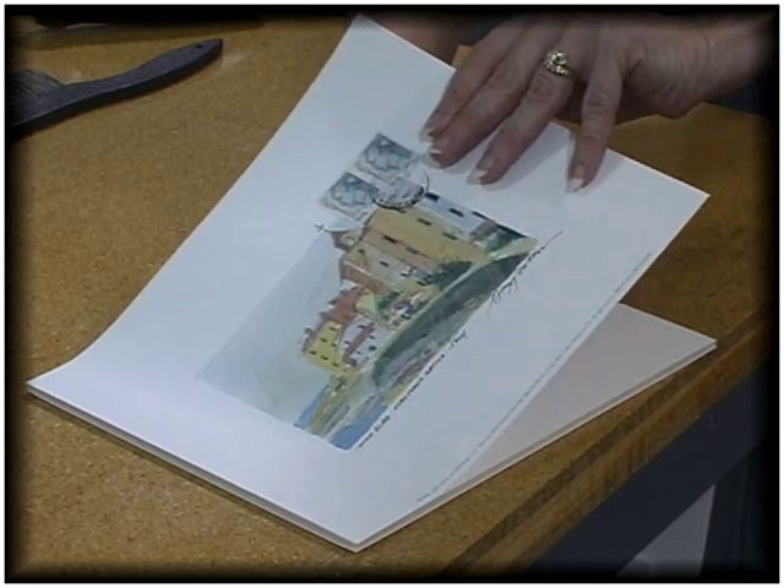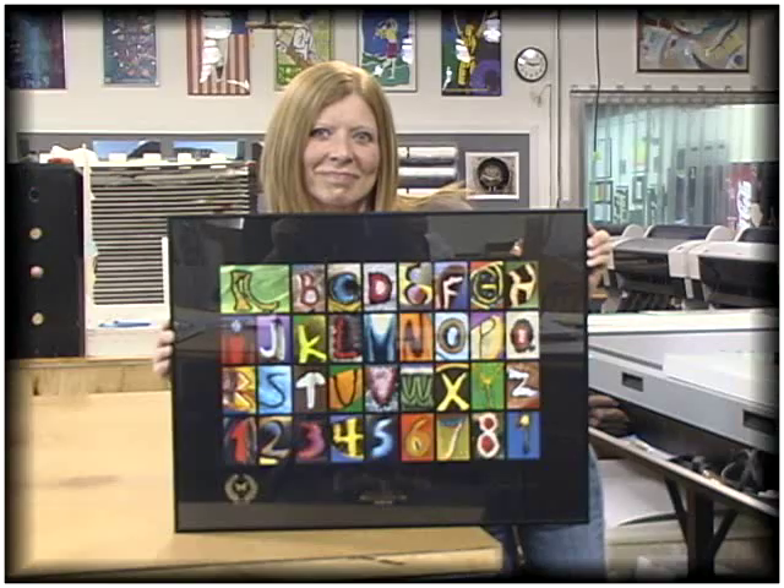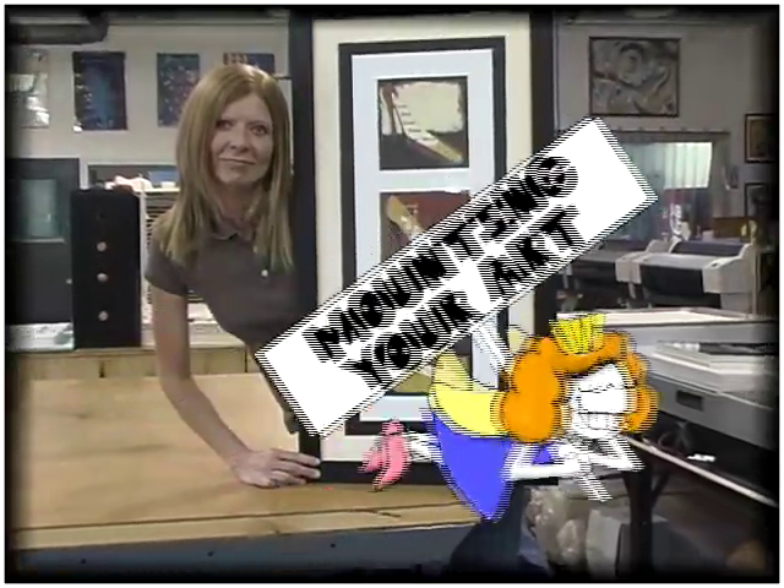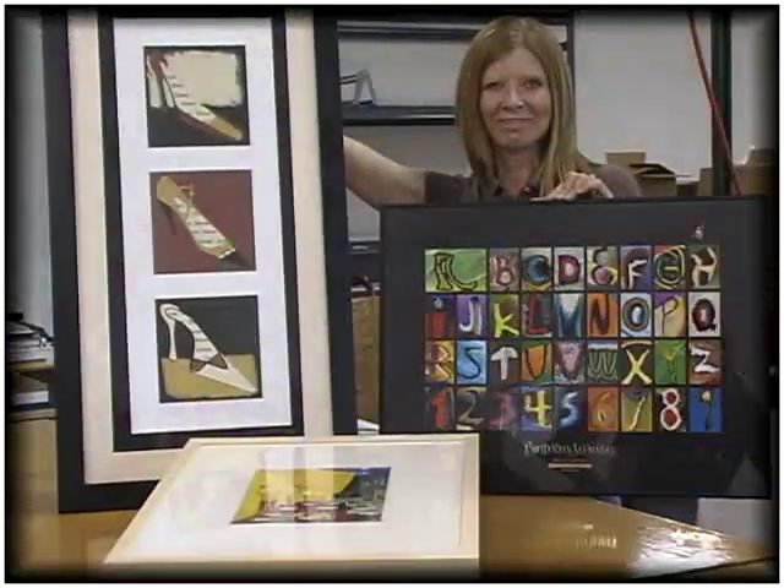The correct mounting method is crucial in determining the life and long-term condition of your image. Learning these tips will help you decide which method is best for your specific needs and keep your art beautiful for years to come.